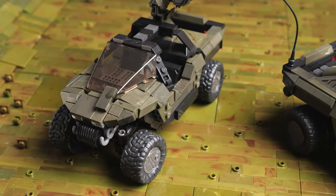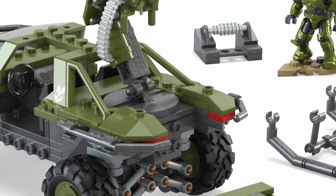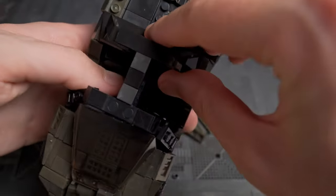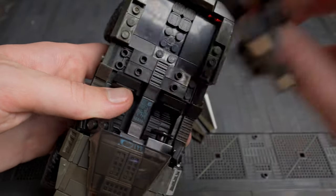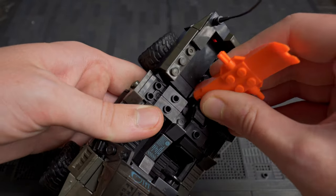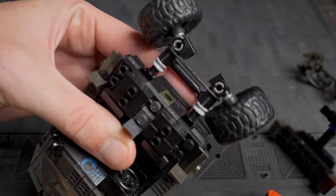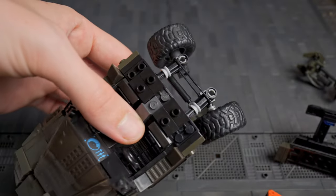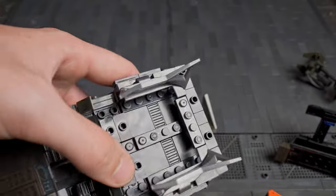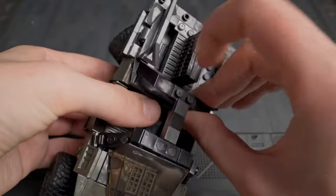If you actually look at the latest Warthog set revealed, Mega has done this but to a lesser extent. It's not amazing but it is a start at least. To do this, all you have to do is lift this rear section off, release this piece here and then slide out. Now you get your new rear section, slide it on and reassemble. Yes it could be easier, but it is still relatively quick and easy whilst keeping the build sturdy.